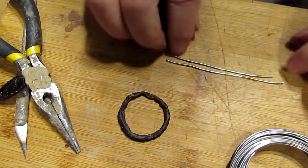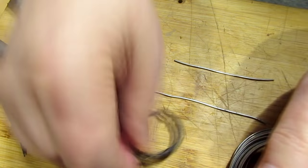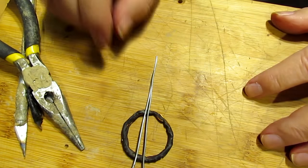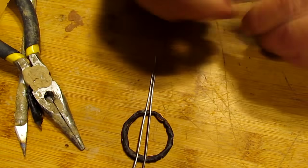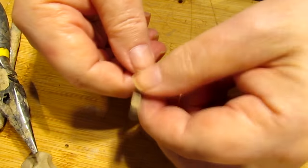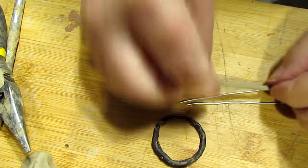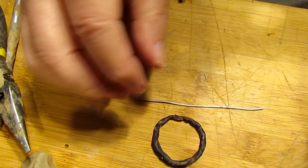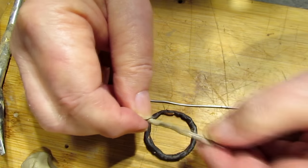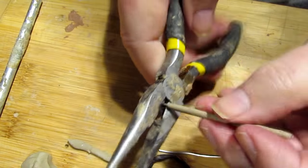Now I'm going to do the sticks that go across the hoop. First thing I'm going to do is get them straightened out. I was going to try to put them together like two sticks as in the photograph, but I'm just going to do it with one stick — it gets too big if I try to do two. I'm cutting off the excess.